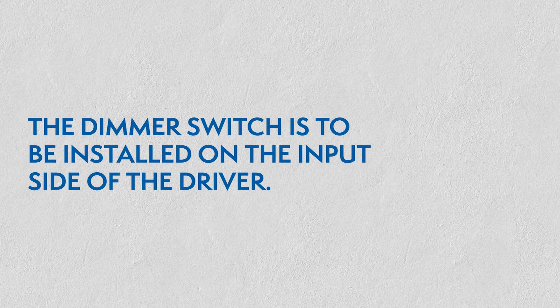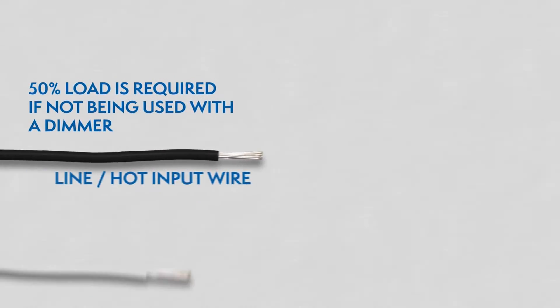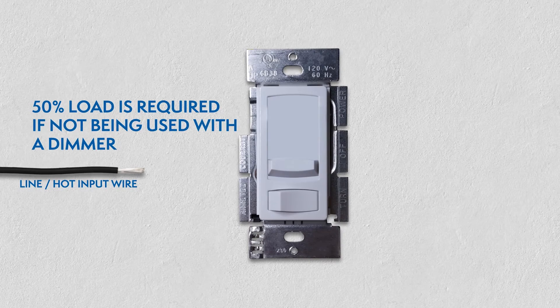With the power turned off, the dimmer is to be installed on the input side of the driver, 120V. 50% load is required if not being used with a dimmer.